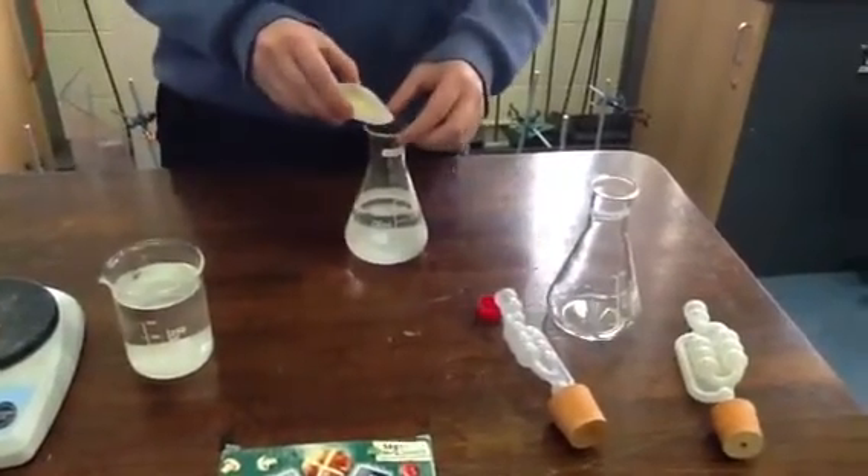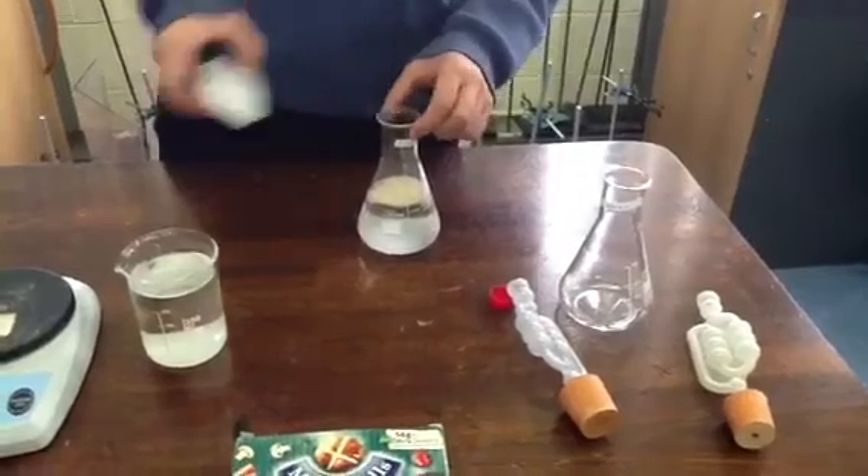And how many grams of yeast are we going to add, Chloe? Five grams of yeast.